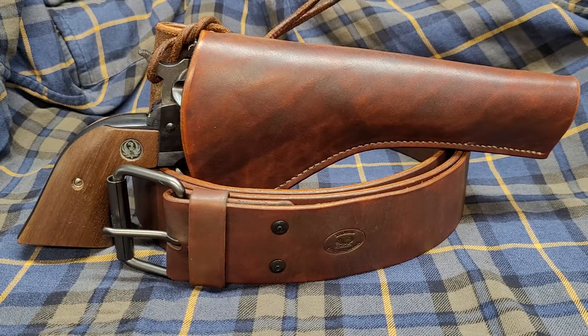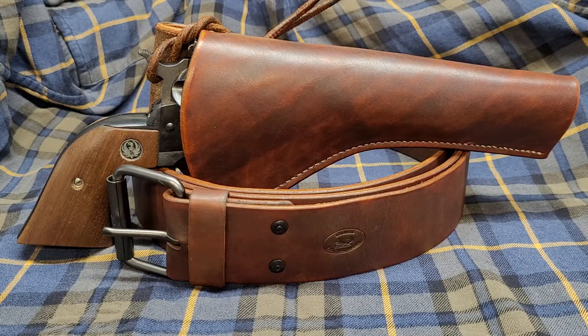Hello all — got this one finished up last night but it was a little too late to film anything, so I figured I'd wait till today and film it before I got it ready to send out.